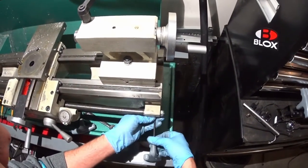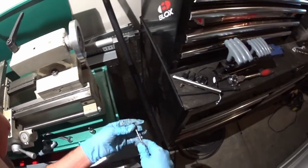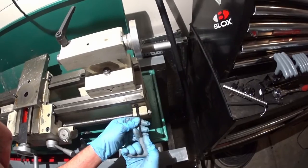There are two bolts that hold this block in, and that's a punch pin.